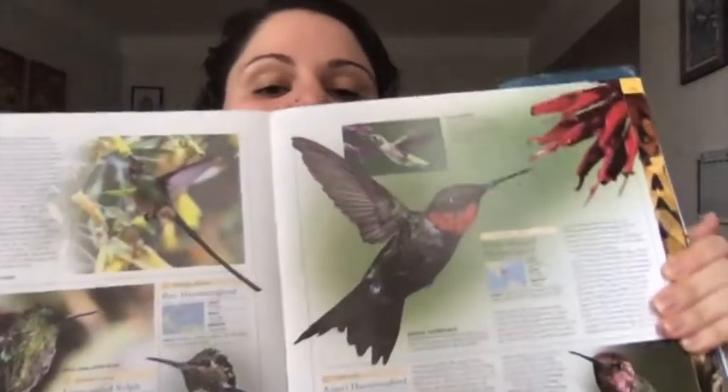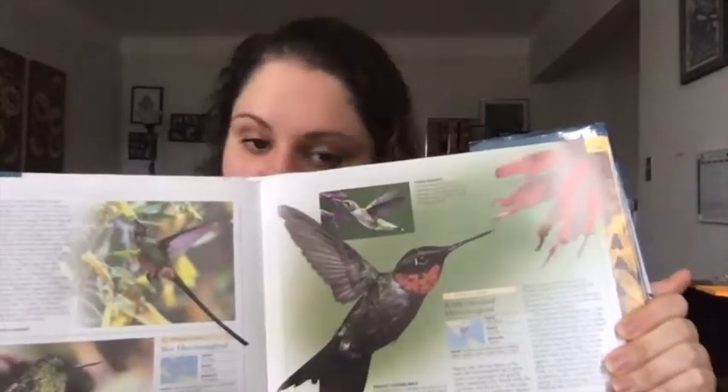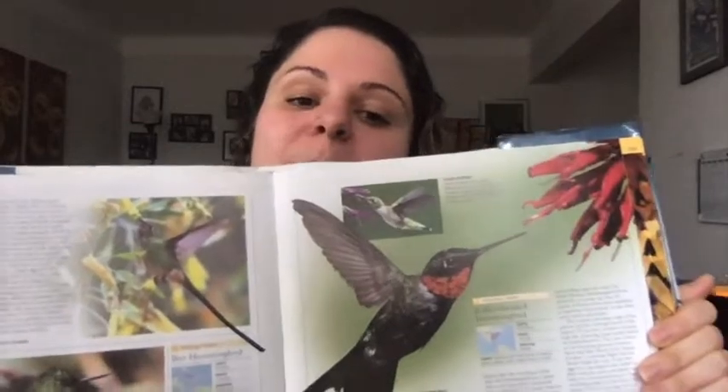Hi everyone and welcome to Miss Temple's apartment! When I was at my parents' house I found this amazing humongous bird book, and today I'm gonna read the whole thing to you. Just kidding. I was inspired by some of the birds in here and I saw that there was a page about hummingbirds, so I decided that we're gonna paint or draw a picture of a hummingbird and then use watercolor to paint it in.